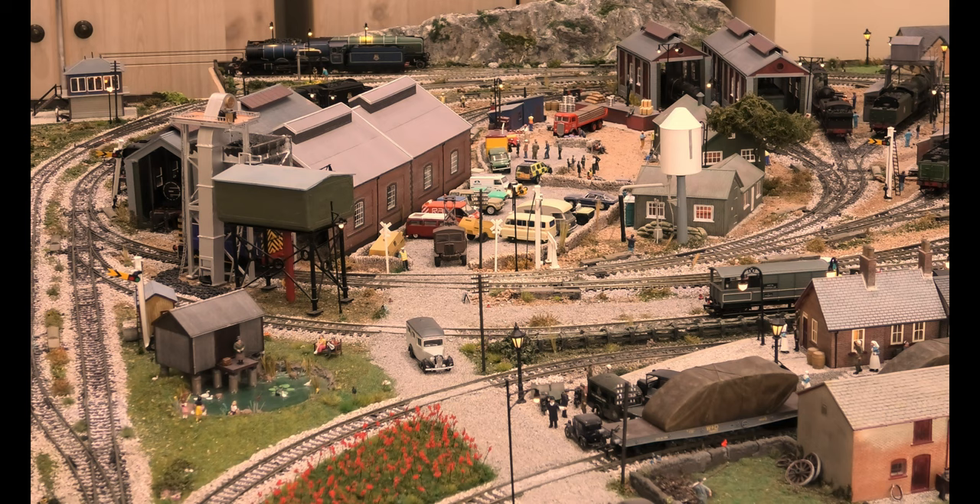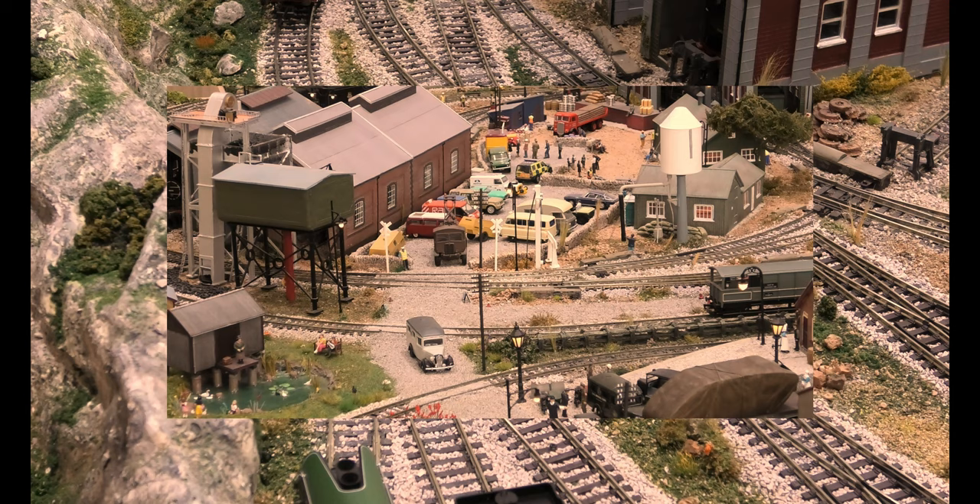I'm doing this slowly not to send you to sleep or bore you to tears, but just to show you that these will run fine over insole frog points. It also shows they will run perfectly well over really tight bends. I might be wrong but I think these 0-6-0s can do radius 1, which is tighter — but don't take my word as gospel on that.